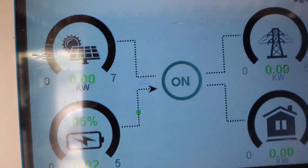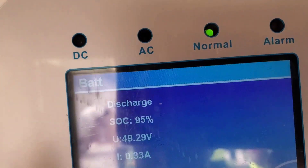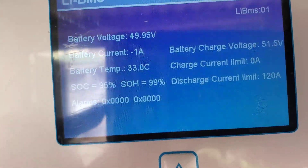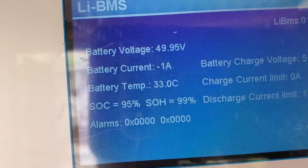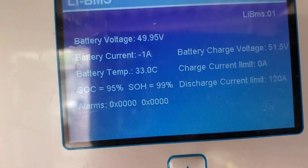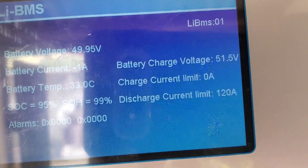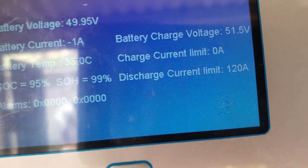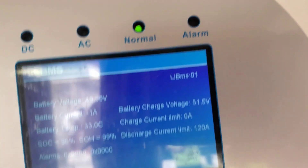As you can see, the inverter is on. Let me check the BMS connection — yes, we have BMS connection. It's showing battery temperature, battery current, state of health, and state of charge. And then battery charge voltage and charge current limit. This charge current limit is 120A, so we cannot charge this battery any further as it is.